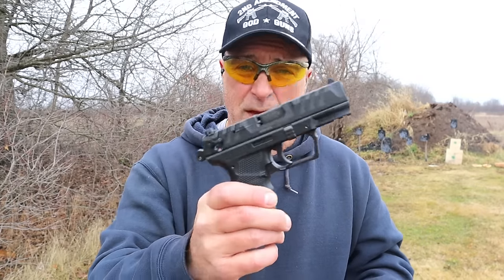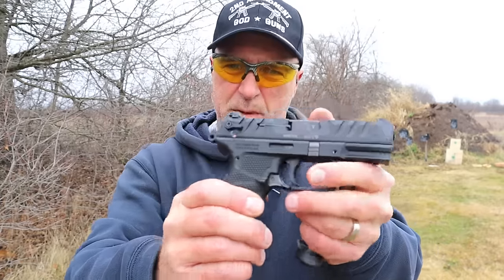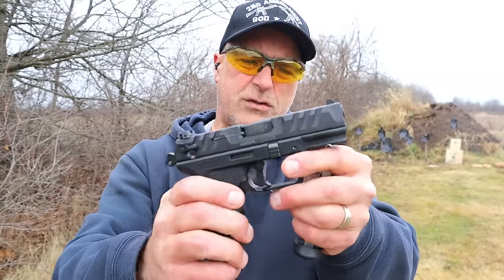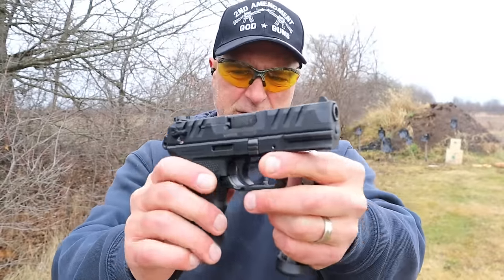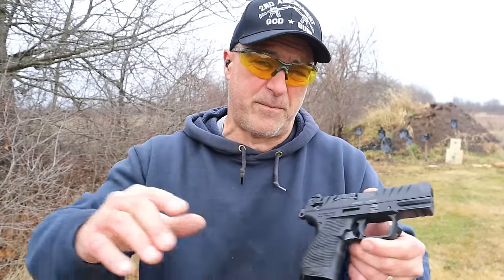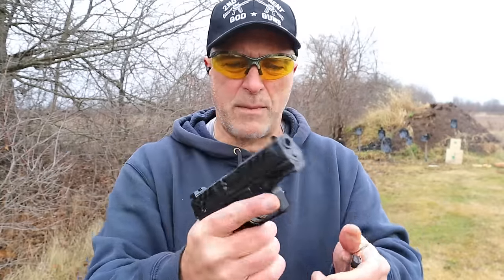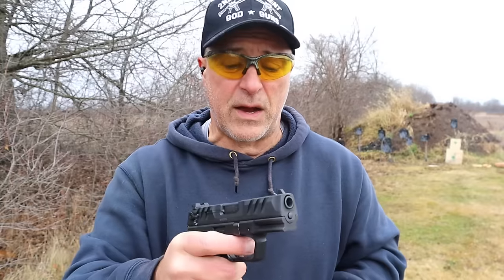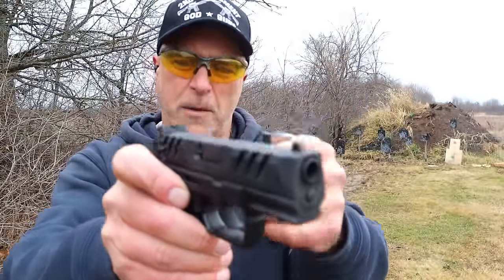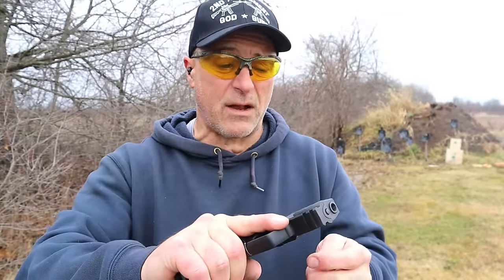The PD380 is very much like the PDP in terms of some of its features. It has the performance duty grip with cross-directional texturing, super terrain slide serrations, a very lightweight spring — a lot of people like that, considering seniors and people with injured hands. It is very soft shooting and has a very wide trigger. Nine round single stack magazine — it is a decent shooting handgun for what it is.